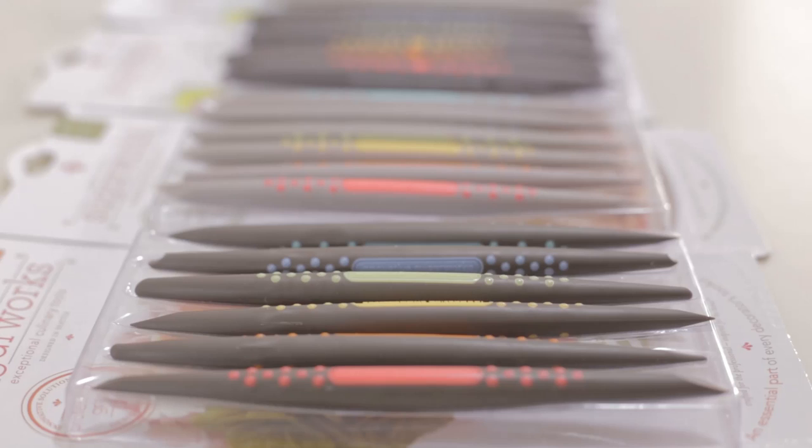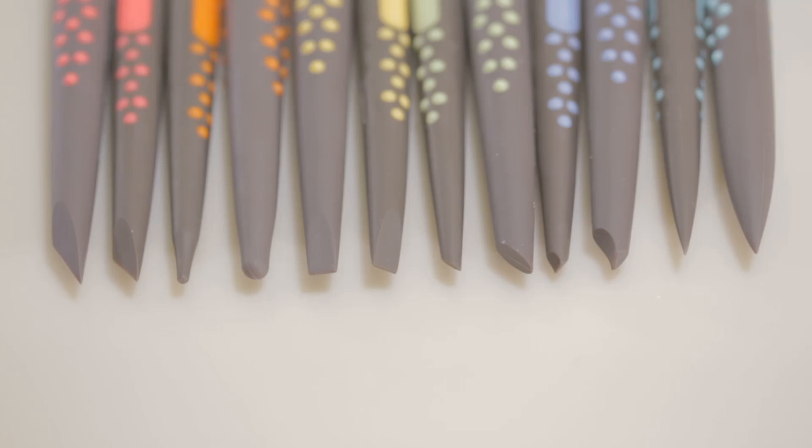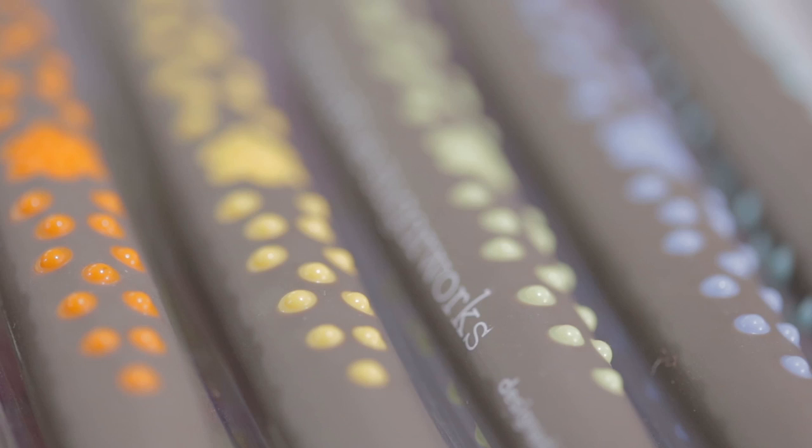Another great feature of this product is that the color coding is universal for each set of shapers, so each color represents the same chisel shape amongst all four sets.